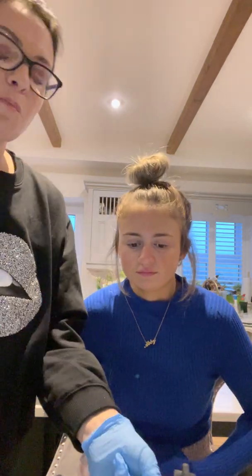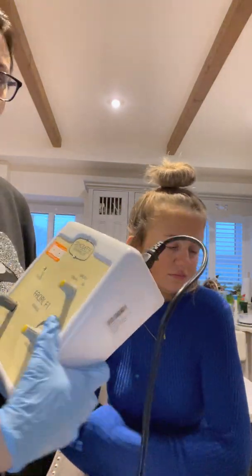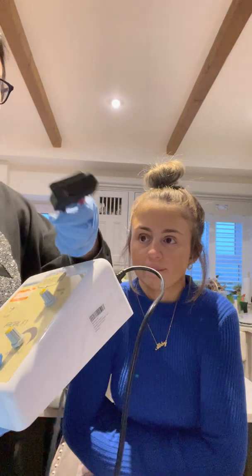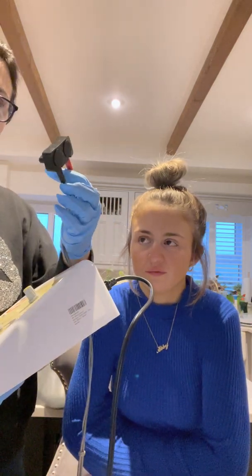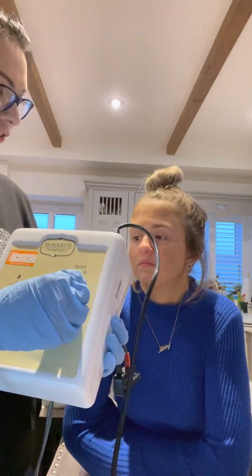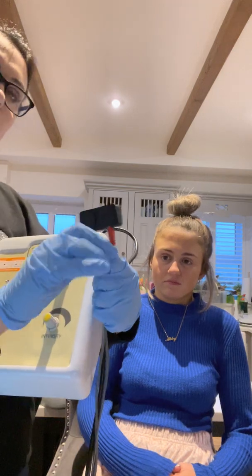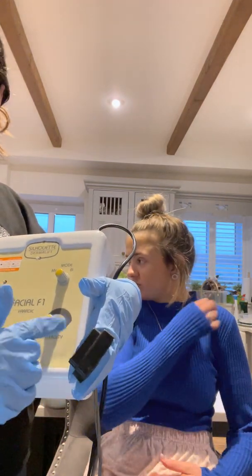For this treatment today we're going to be using the Silhouette faradic machine. To go through the dials: there's an on/off switch at the back, and on the front you have one output lead. The output lead has rubber connectors with a positive and a negative lead — the positive is the red lead and the negative is the black lead. You also have the mode phasic dial: monophasic stands for one, and biphasic stands for impulses going both directions. If we have it on biphasic, the impulses are going to be equal to the positive and negative electrode. We also have the intensity dial which controls the amount of current going to the electrode.